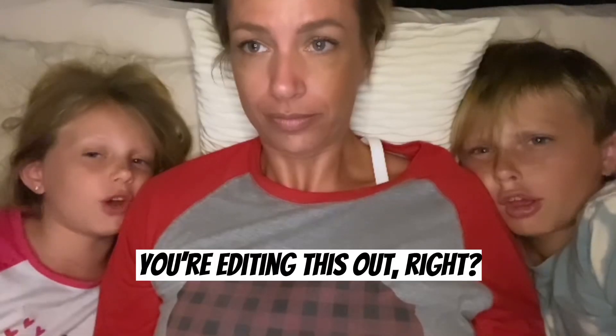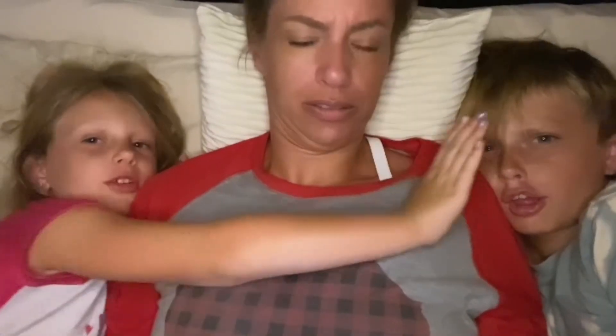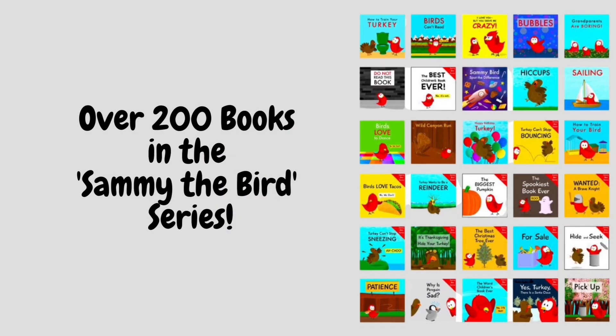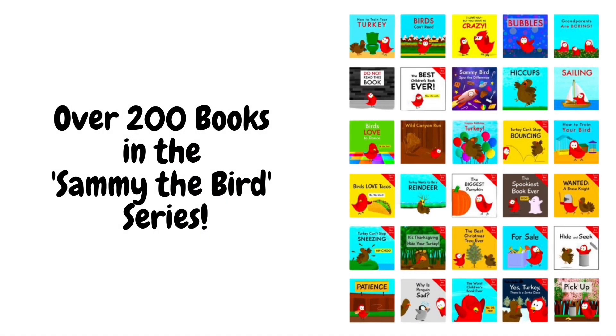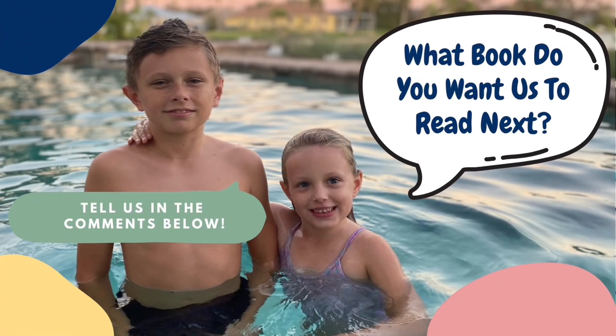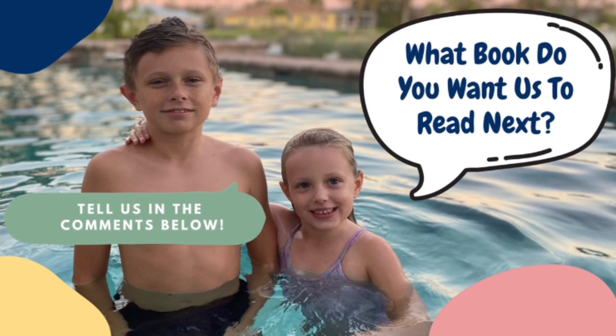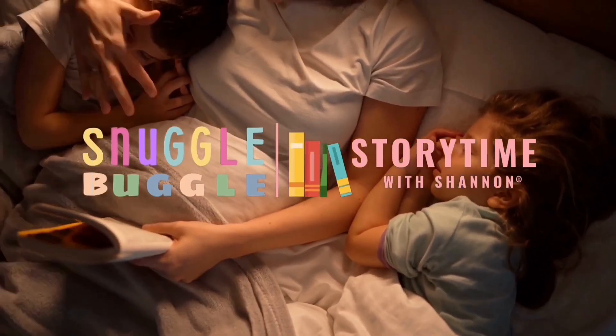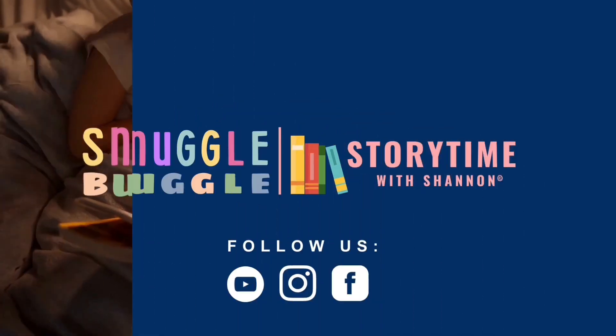You're editing this out, right? Yeah, I probably won't use any of it. There are over 200 books in the Sammy the Bird series. What do you want us to read next, guys? Tell us in the comments below. Thank you so much, guys! Bye-bye, people. Bye-bye!